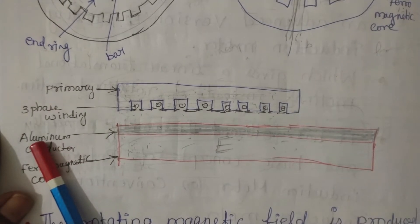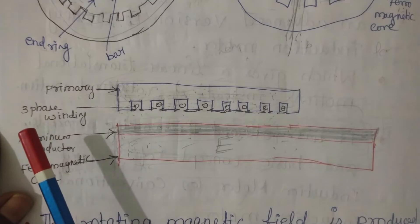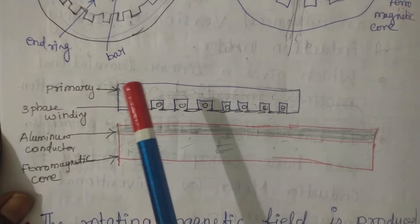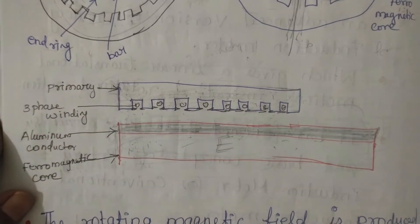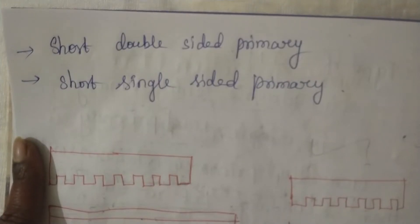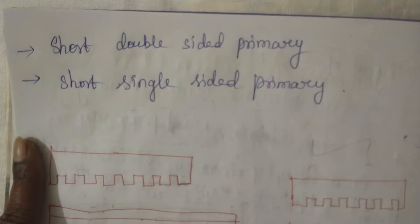Generally, the primary side is smaller than the secondary. For example, in electric traction, the secondary is kept on the track and the primary is on the train, which is the smaller size. Practically, one of them — primary or secondary — will be shorter, and the other will be longer. The longer one is fixed along the complete length over which we want to travel. In the traction example, the primary portion is fixed to the bottom of the train, and the secondary is fixed on the track.